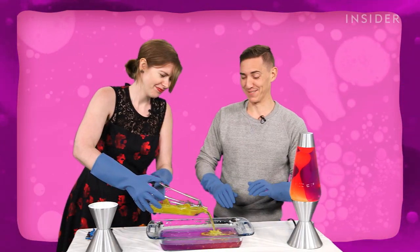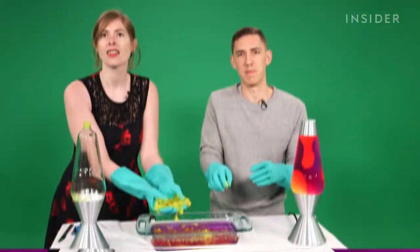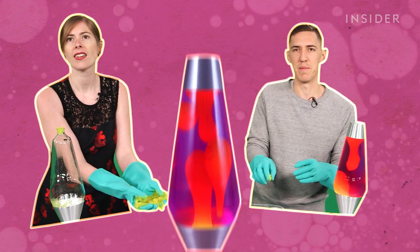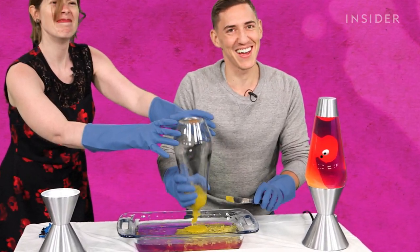This is not attractive. It really does look like human fat. That's me and my boss opening up a lava lamp. Are we getting these noises, guys?